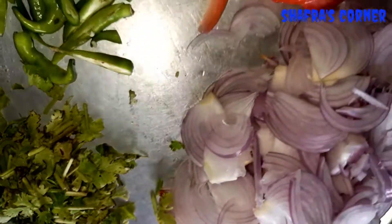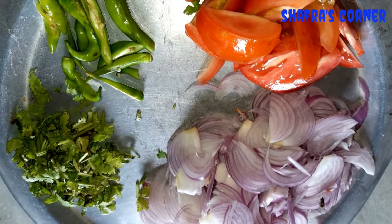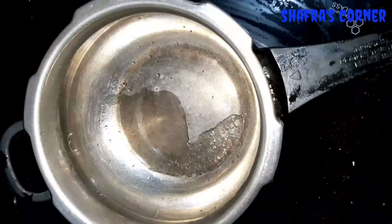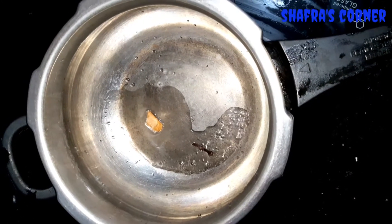We will add some vegetables and a little bit of beef. Now it's done. Put a little bit of oil in the cooker and add 1 tbsp of oil.